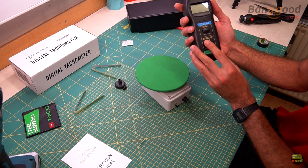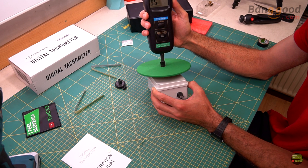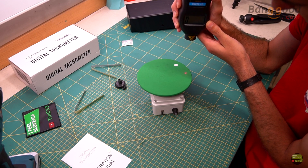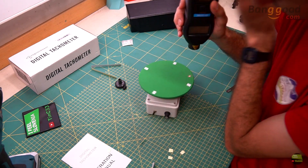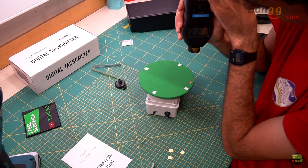If we want to measure low RPM, like on a mini rotary table, we can do that with contact measurement. But if we can only use optical measurement, we need to wait a long time to get one reflection per round, so every reading gives a different and inaccurate number. In that case, attach more reflective points per round, then divide the result by the number of points to get a more accurate number.